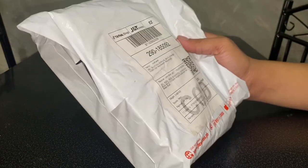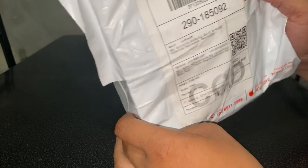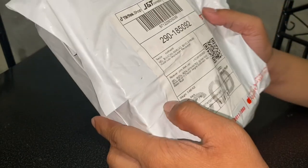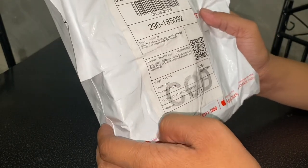What's up mga boss? Dumating na yung order natin sa TikTok — yung plate holder para sa GSX-S150. Ang nabili ko siya sa halagang 380 pesos kasi may discount sa TikTok.